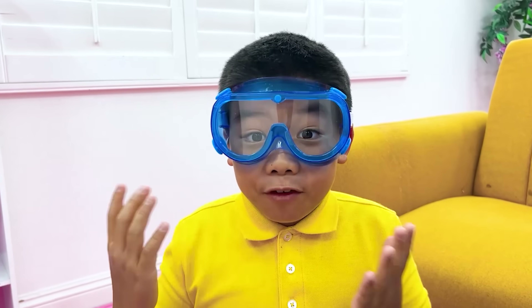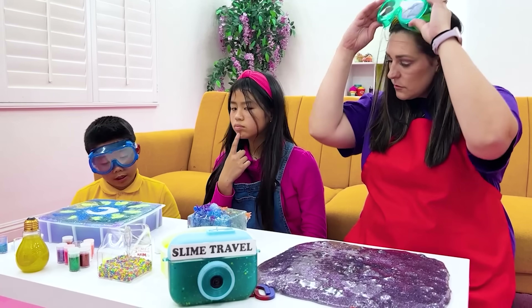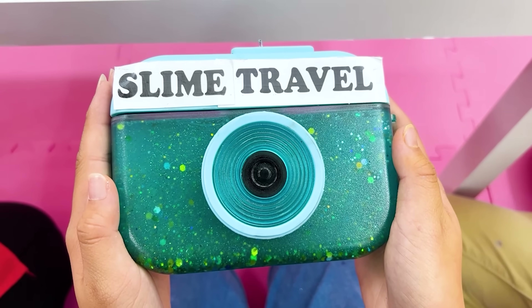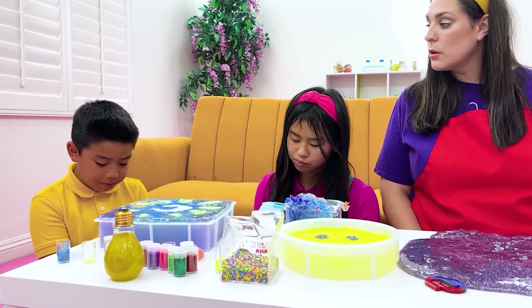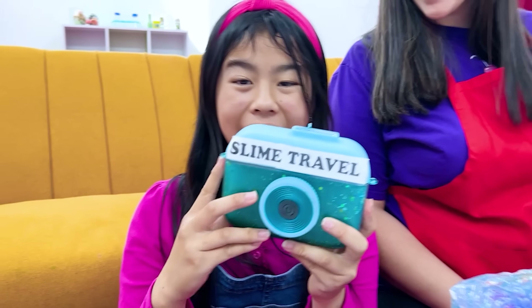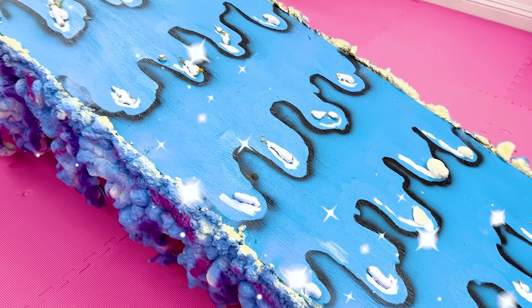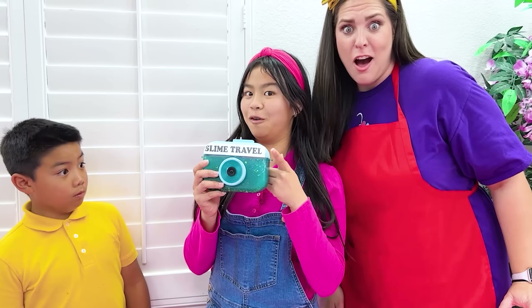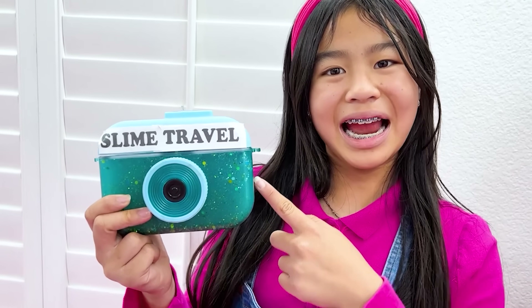Oh no, I think I'm late for the show! I don't think I can make it. Slime travel? I can't believe I'm going to miss the show. No, you won't. Slime travel will help! Yes! Awesome! Wow! Slime travel - Dax made it to help us travel anywhere. Let me try! Whoa! Archie, let's go!